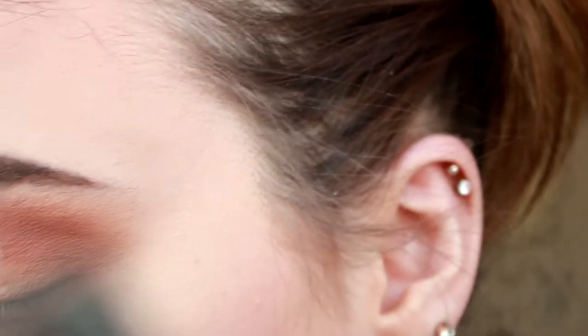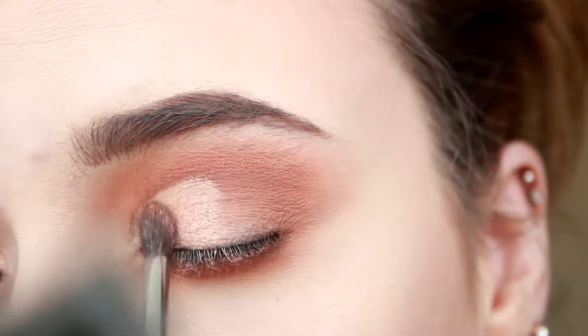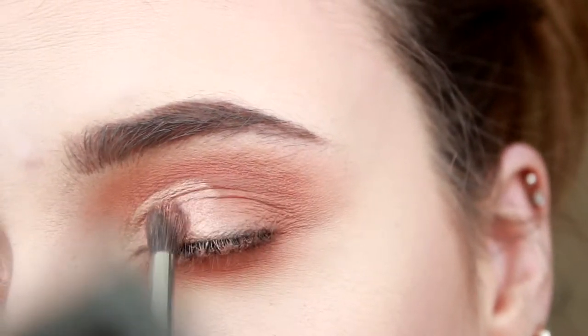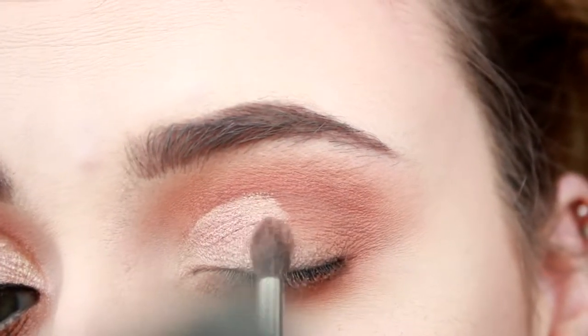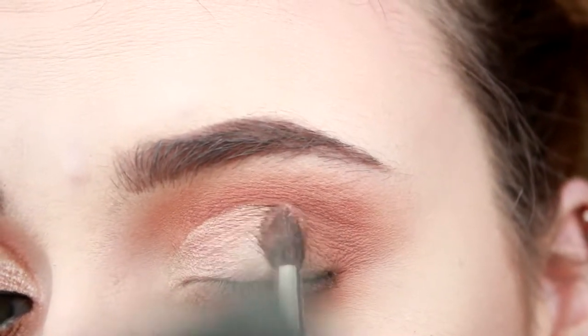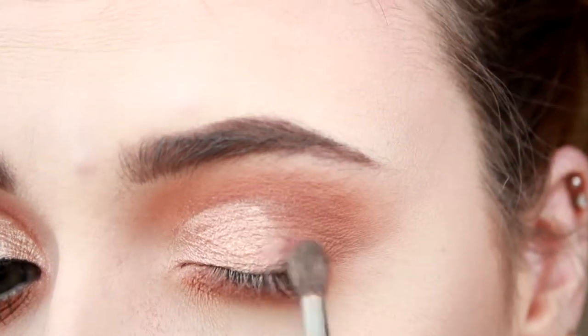Next, I'm going in with the colour Luscious and I'm using my Morphe M507 brush. I'm only placing that where I put the concealer.